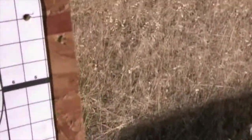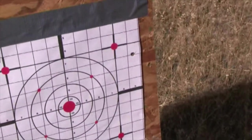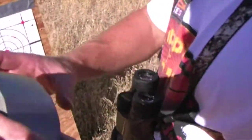So you can come down one, two, three inches, and over one, two, three, four, five and a half. Yeah. Okay. That looks like you, sir. Yes, sir.